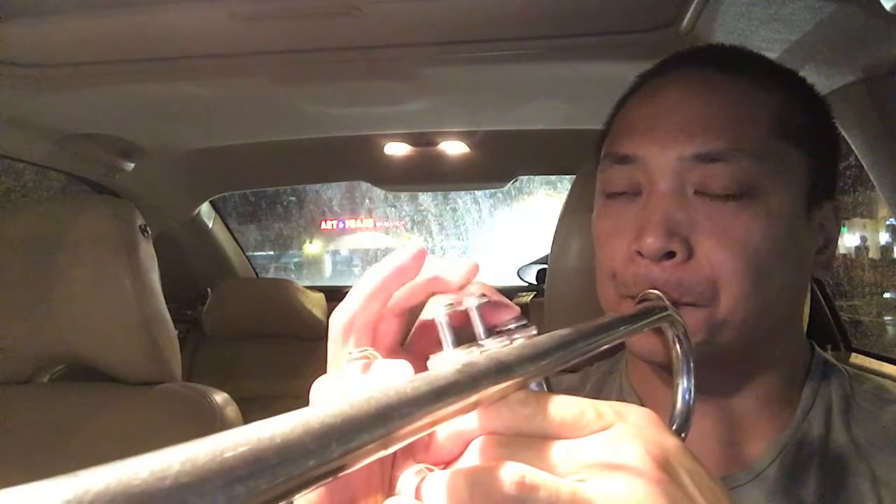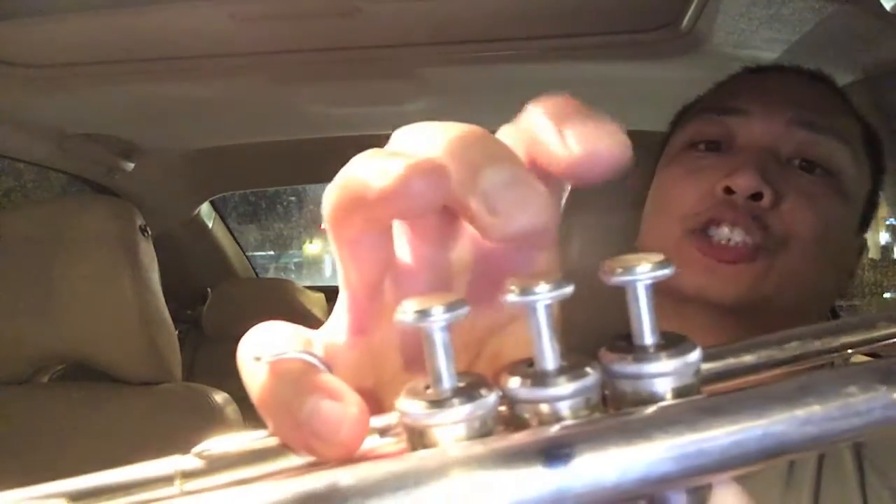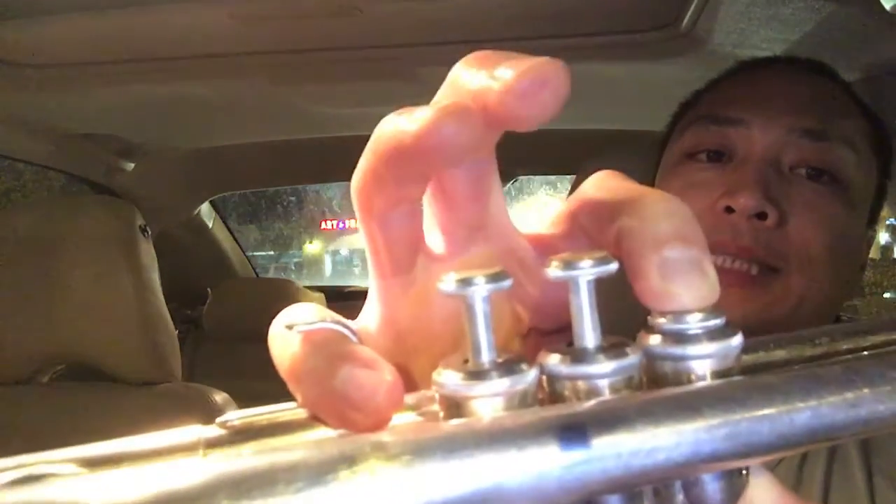My lips are a little chapped — D major scale. [Plays scale] That's your D major scale: D, E, F sharp, G, A, B, C sharp, D. Let's do it again — D major scale going up.